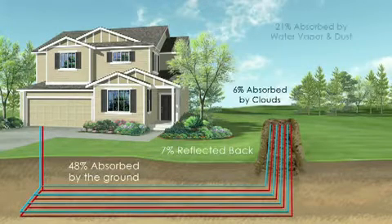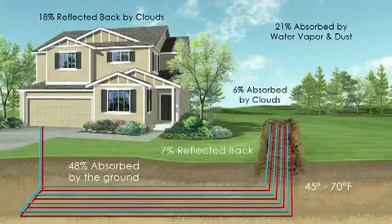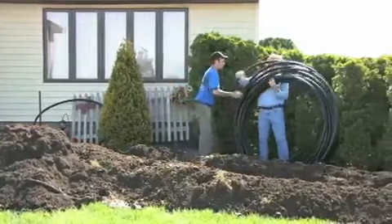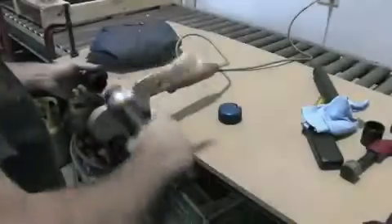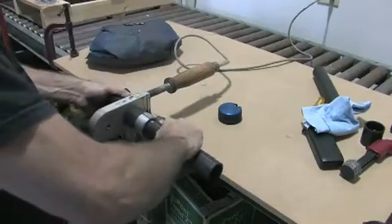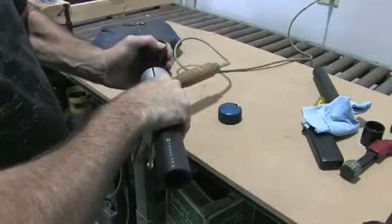The earth absorbs and stores nearly half of the sun's solar energy. As a result, at a depth of 6 feet it maintains a fairly constant temperature of 45 to 70 degrees Fahrenheit. The geothermal system taps into that free renewable energy through a series of buried high-density polyethylene pipes called the earth loop system. All joints and connections are heat fused to create one continuous length of pipe, without any glue, adding to the strength and durability of the loop system. All earth loop piping is backed by a 50-year manufacturer's warranty.